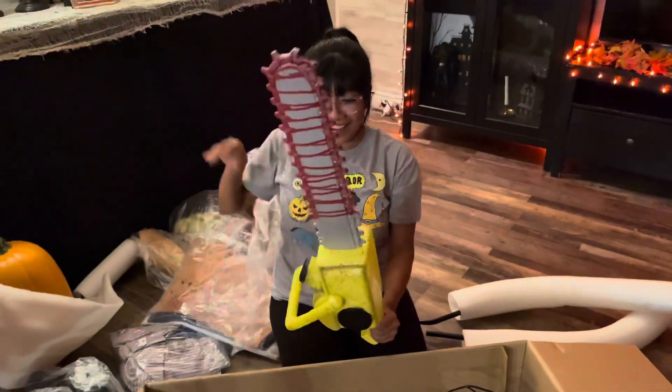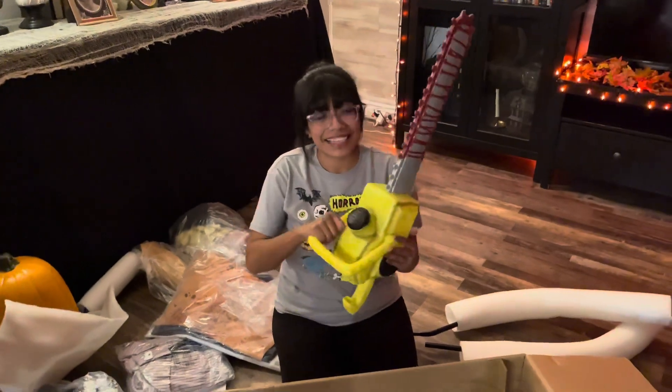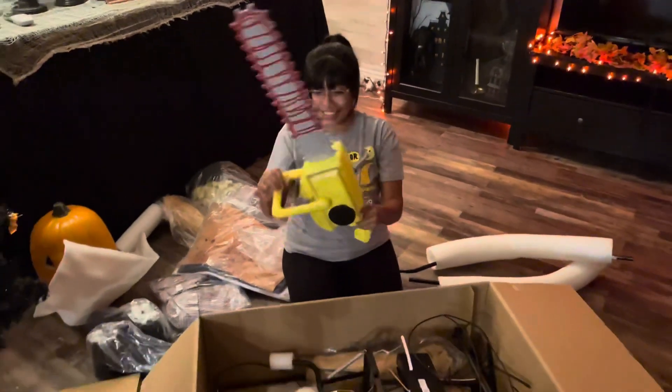The head. Here is the chainsaw. Very light. Very light plastic. But it looks nice.